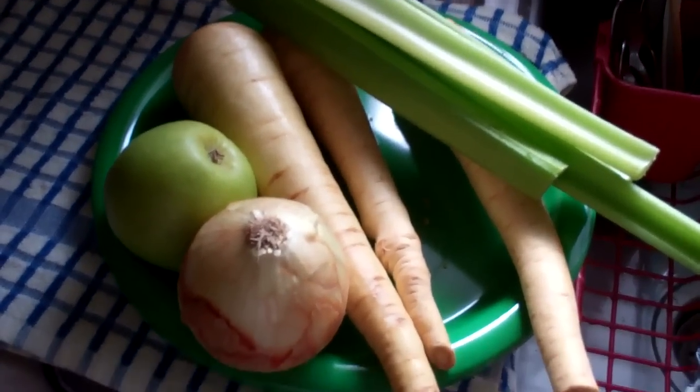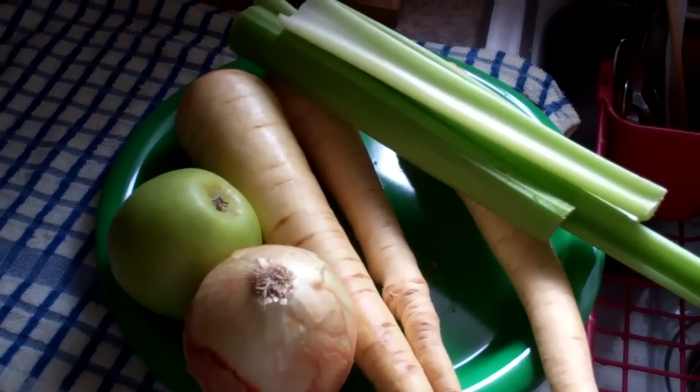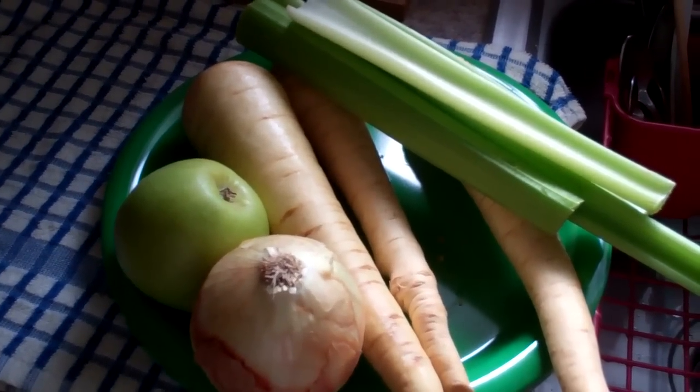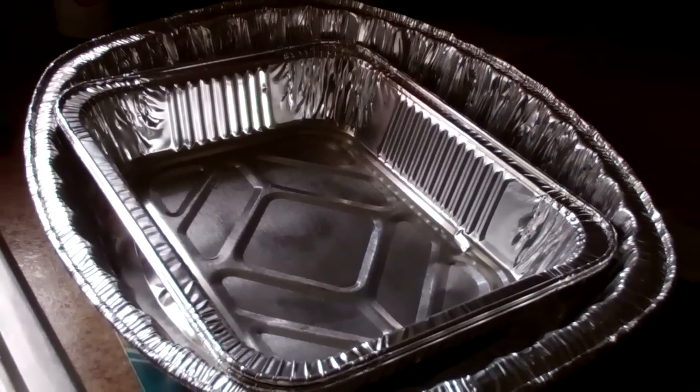I'm going to stuff the cavity of my turkey with an onion, three parsnips, four sticks of celery, and a Granny Smith apple. That should give it a nice internal flavor. I'm going to put the turkey in this pan inside an oven roasting bag. This is a picture of the bird before we've taken it out of the wrapper.